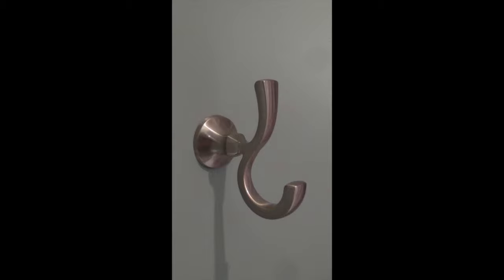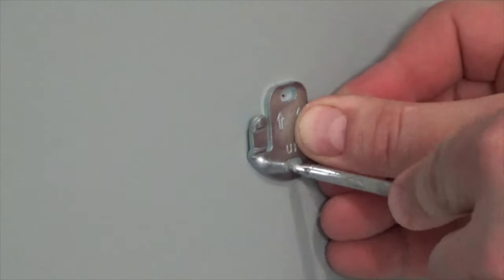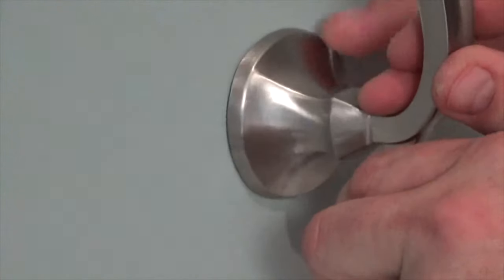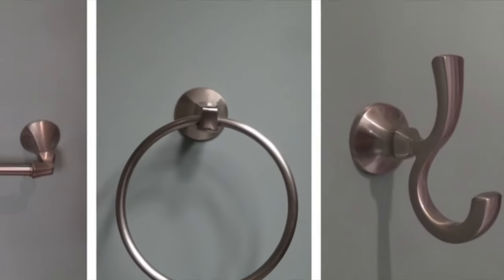And finally, install the double robe hook in the same manner. Do your best to install it on a stud if possible — this fixture will take more weight and abuse over the years compared to the other two. The three fixtures are now ready to use.